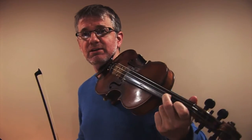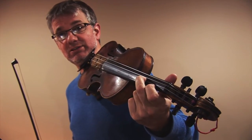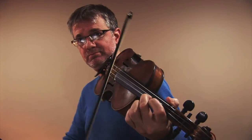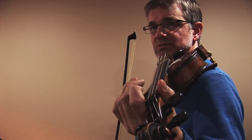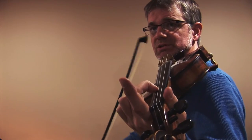Now the other technical issue is when you have to cover more than one string at a time. Check this out with my left hand — when I get to that part you can actually see my fingers. I have my first finger and my second finger on two separate strings: I'm covering an F sharp on my first finger on the E string, and I'm covering a C sharp on my A string. You have to have a nice arch to your second finger and the tip of your finger on the string.